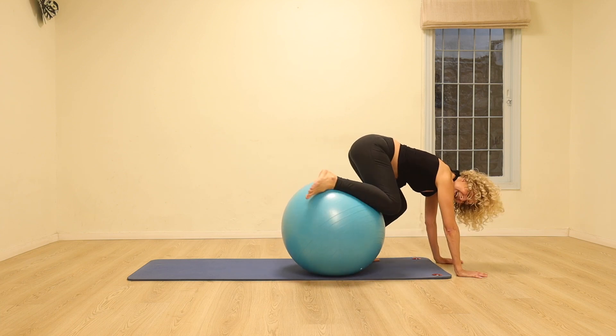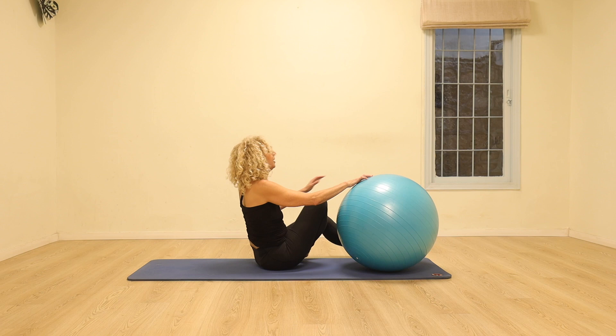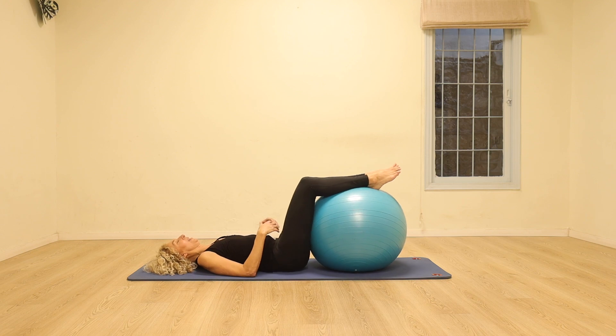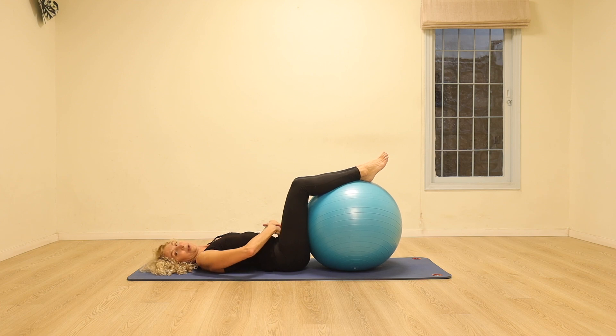Carefully come off the ball. We're going to come to lying on our backs — the ball is going to be in front of us. Place the legs on the ball, place the hands on your lower stomach. Just take a second to come back to the breath. When you exhale, really feel that sense of the pelvic floor muscles engaging, the stomach pulling in and up towards the top of the head. Let's do it one more time — and exhaling, really deepening the work of the stomach.